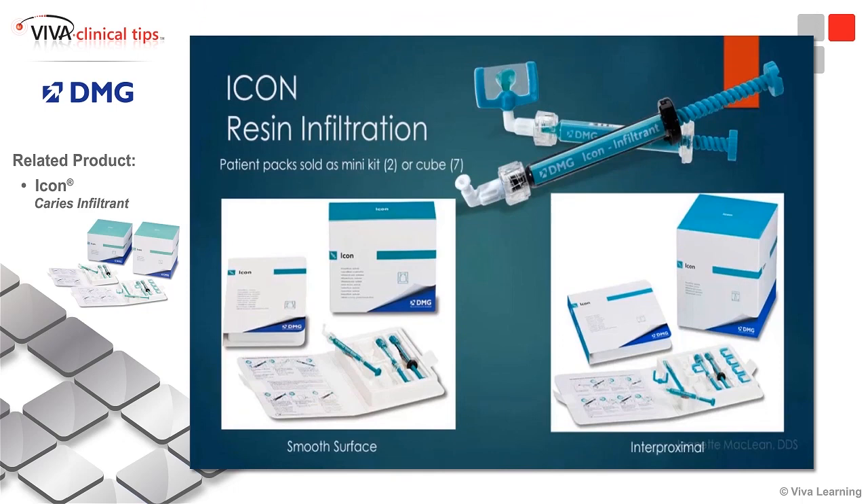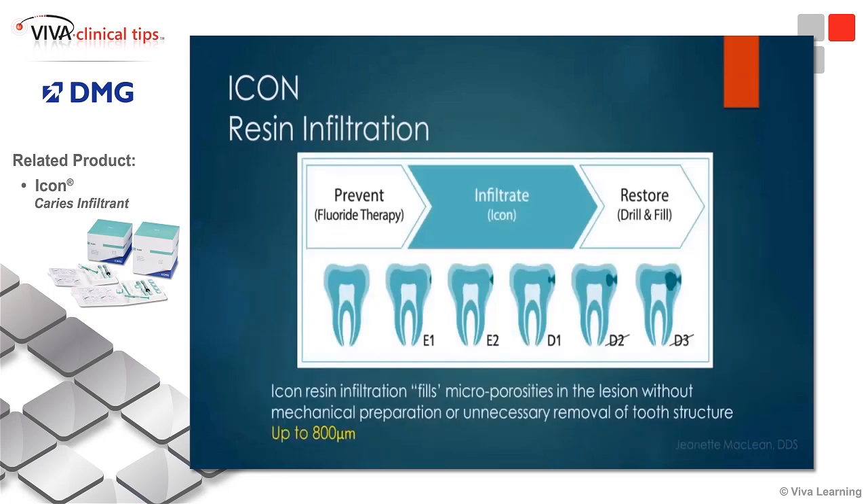Let's look at the system. ICON resin infiltration is sold either as a mini kit, which comes with two kits, or a cube. You have the smooth surface kit or the interproximal kit. What to buy honestly just depends on how much you're going to be doing this. I do ICON quite a bit, so I buy the cube, which is a better value because you're getting a higher volume.